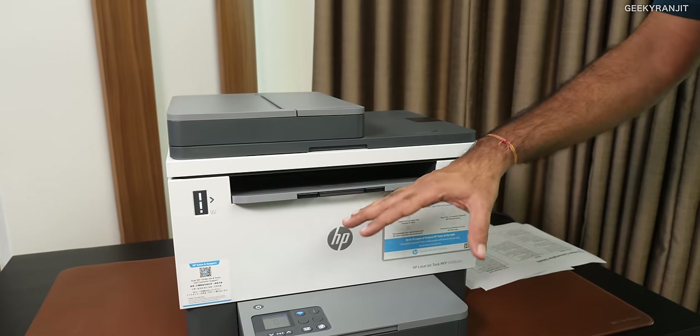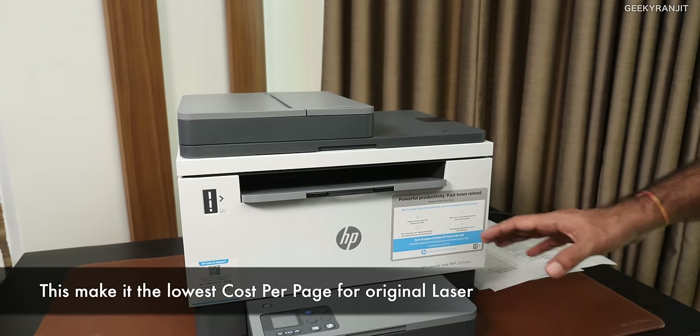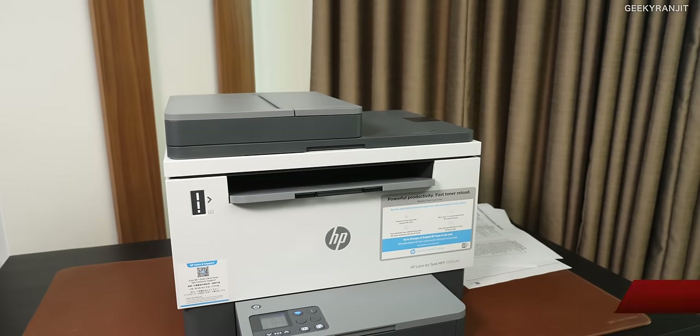HP claims that the printing cost is also pretty low on this printer — just about 29 paise per page, which is actually pretty good. And if you notice, the printer also does not look that big and bulky — it's pretty sleek.